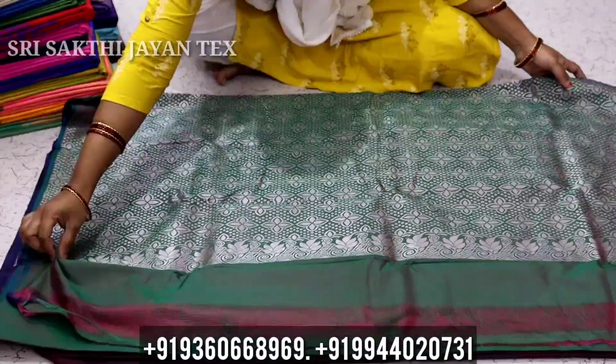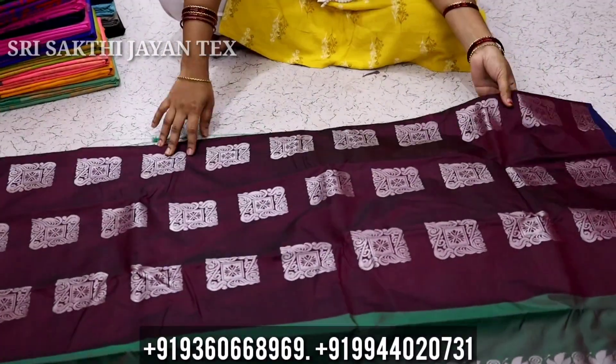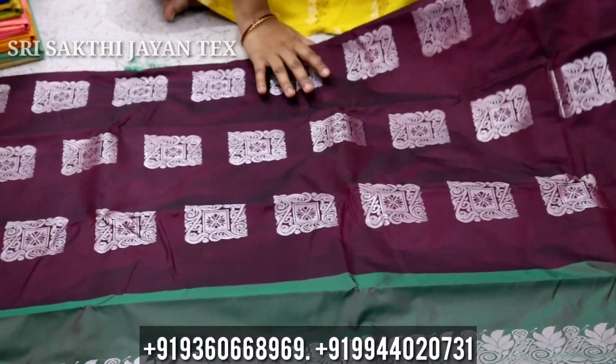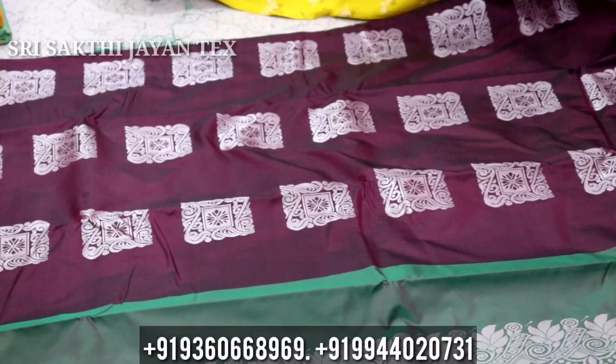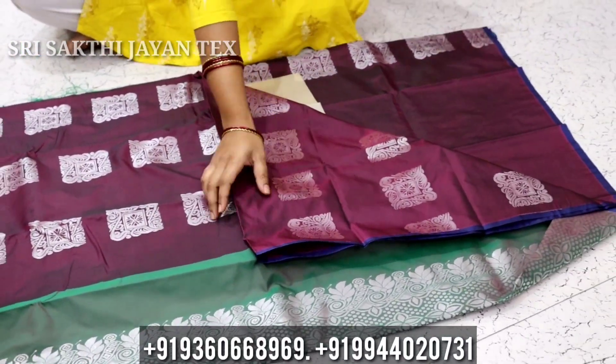If you want to see our blouse, it is a contrast. This is a contrast blouse. If you want to see a box design, it will be a grand look. This is a soft silk material and you can put it in the middle.